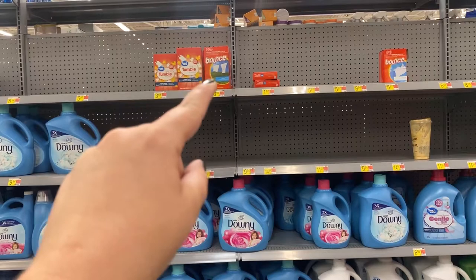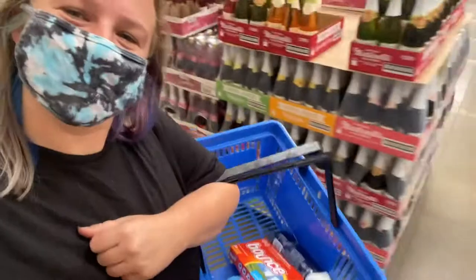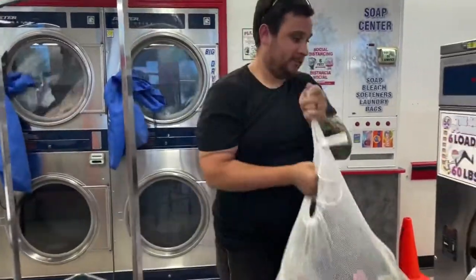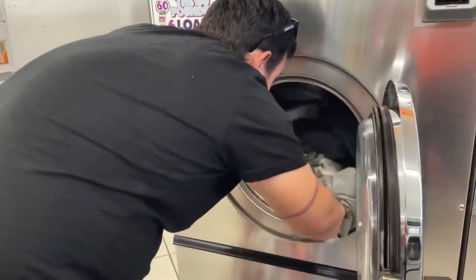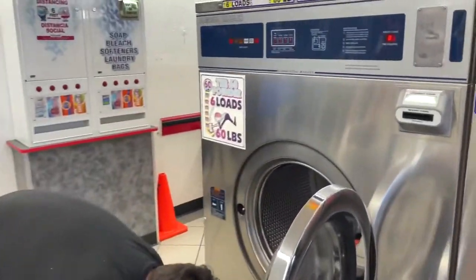We opt for dryer sheets because a lot of washers do not do well with liquid fabric softener. That's all you really need to get started along with all your dirty clothes. We do use a mesh laundry bag because in case our clothes get damp, it gives them room to breathe so they don't get moldy. One benefit of merino wool is that it's antimicrobial, so this doesn't really happen.